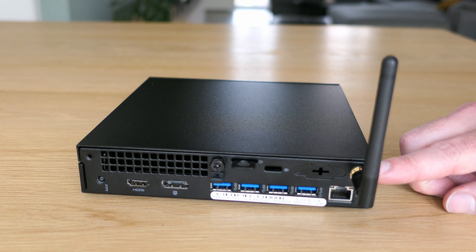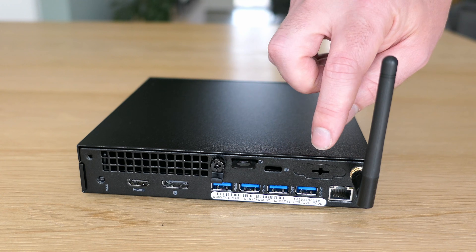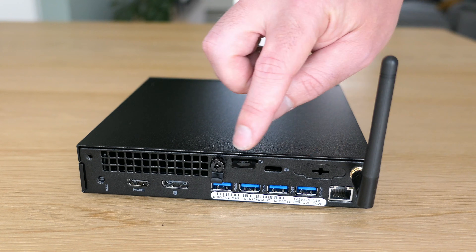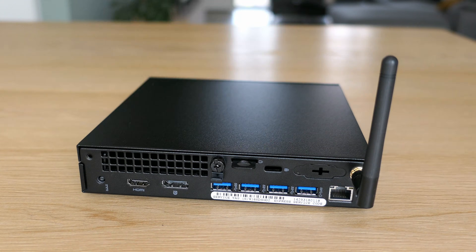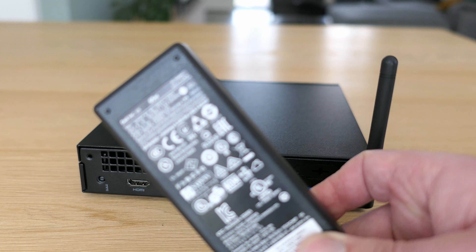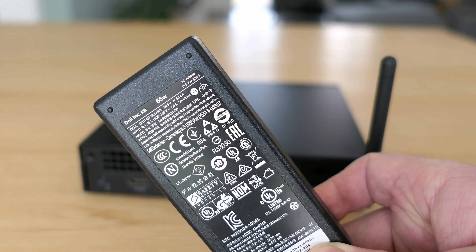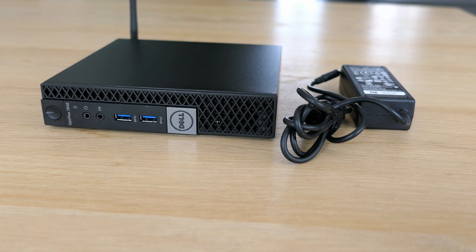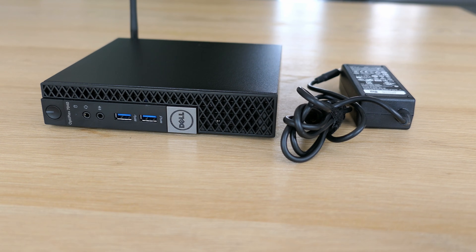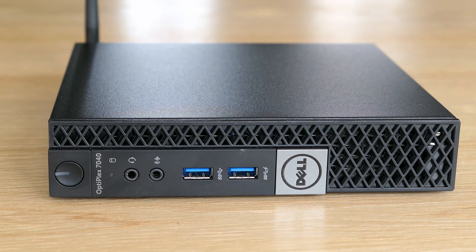At the back we have the WiFi antenna, Ethernet, four more USB 3 ports, an expansion port, DisplayPort, HDMI and the power input. Power is supplied with an adapter similar to what typically would come with a laptop. This model requires a 65-watt adapter that delivers 19.5 volts. The size of the adapter is reasonable in comparison with the device itself. On the outside there isn't much more to see — design-wise it's sober but gives a decent impression.